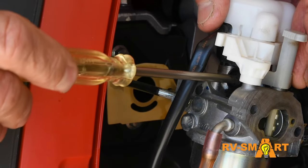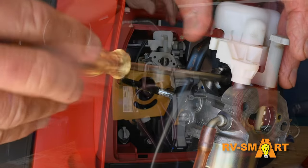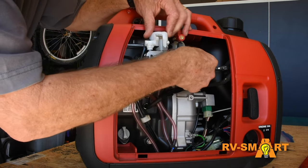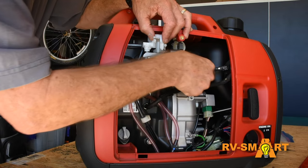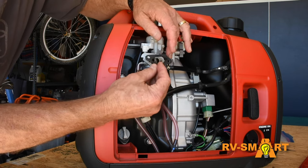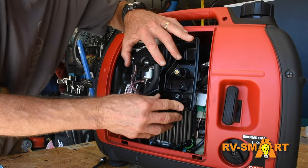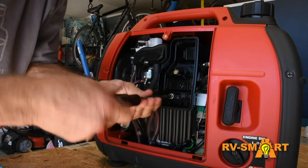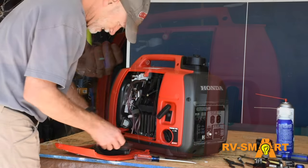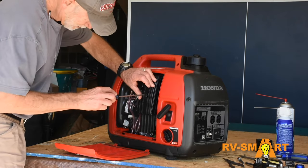This is where the idle adjust screw goes all the way in, then we back it out by the number of turns we noted earlier. As we slide the carburetor back onto the bolts, any lines we moved, make sure those are reseated, and any gaskets you removed, make sure those are replaced and not damaged. Replace the air filter assembly and slip the air tube back into the intake tube. Be sure to replace the bolt that goes in under the foam filter, then replace the nuts on the carburetor bolts, and finally replace the air filters and the air filter cover.